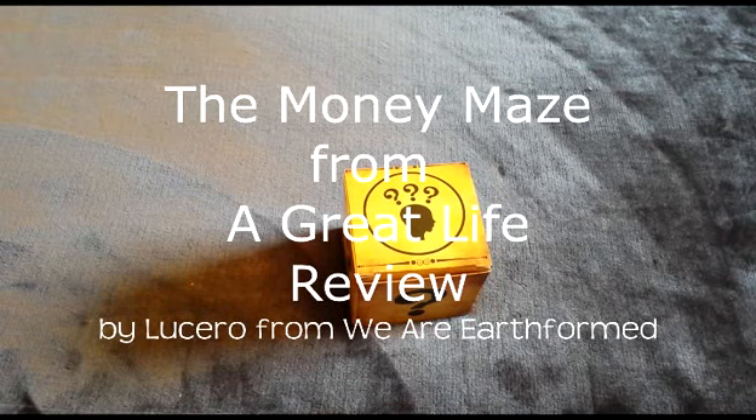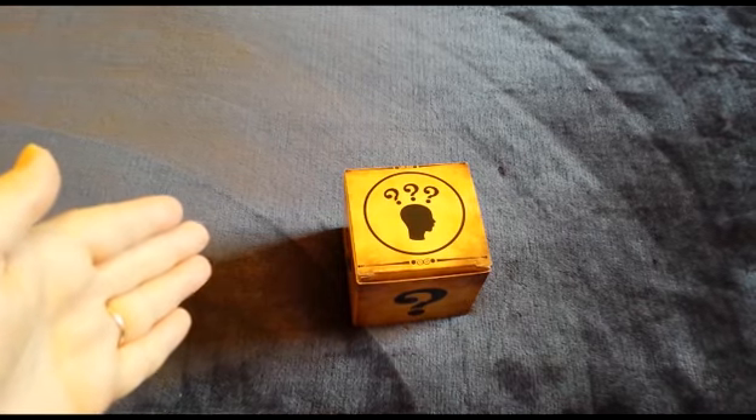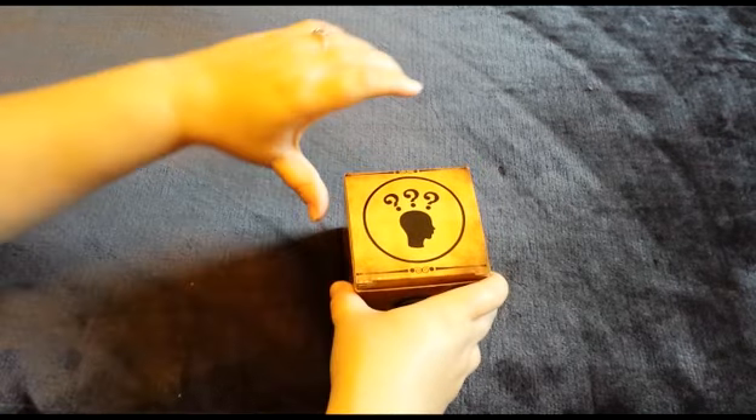Hi, this is Lucero from We Are Earthformed and I'm coming to you with an unboxing, first impressions, and review of a unique way to give presents to special people in your life. This is the Money Maze from A Great Life and I received this for free for the purposes of review. Let's get this box open and see what's inside.